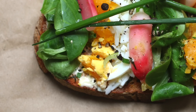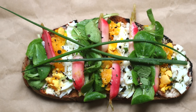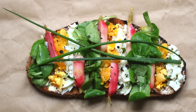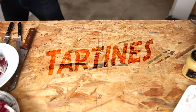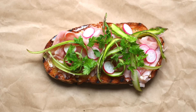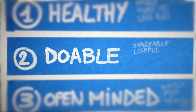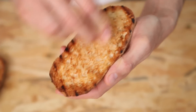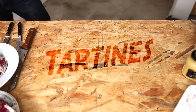Hey guys, salut, this is Alex. And today we are making a very simple yet absolutely delicious French inspired tartine. This episode is part of a series about tartines, also known as French inspired open-faced sandwiches. Those modern recipes are tasty, easy, healthy, and they will let you experience the taste of France wherever you are on the planet, on a tight budget.